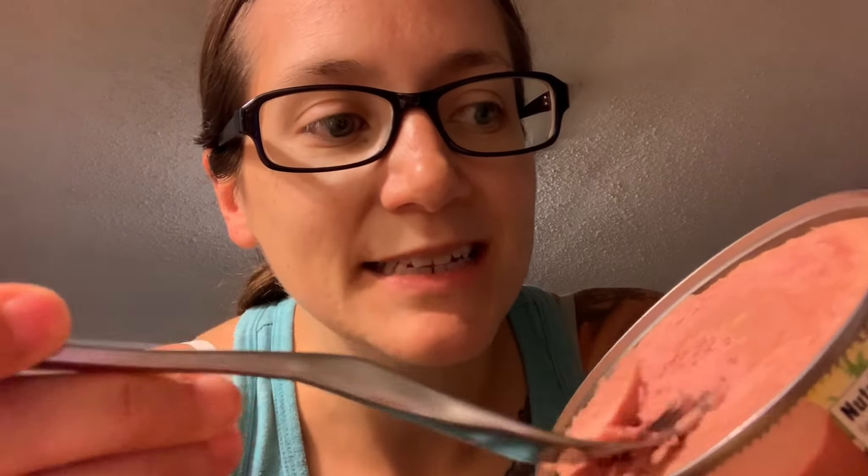I don't know. Tastes like chicken to me. I mean, really. It tastes like ground chicken, kind of. It just has that chicken-y flavor.